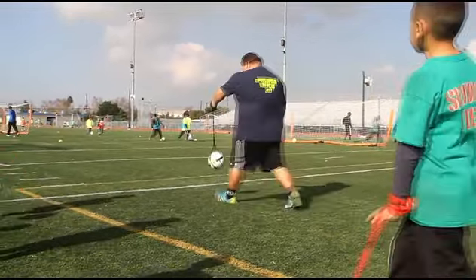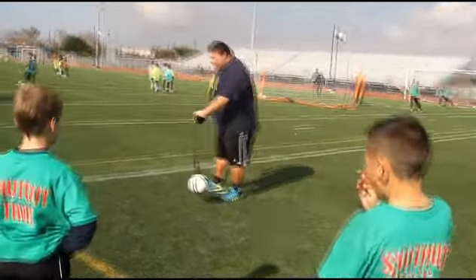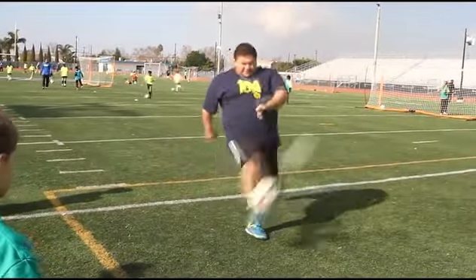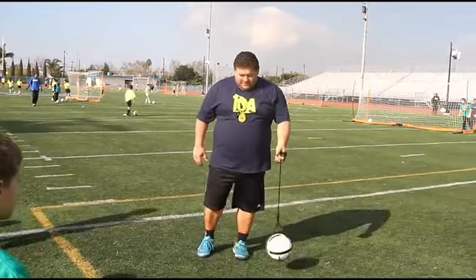When I kick, I'm just aiming for power. Step. Power. Step. Power. When the ball comes back, settle it. And again — power. Hit. Power. Power.